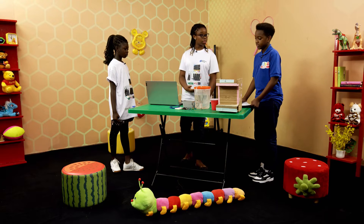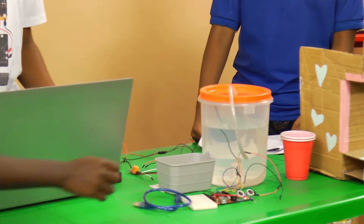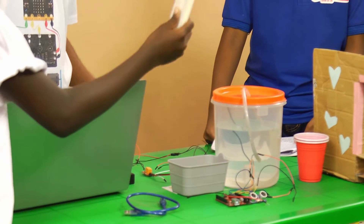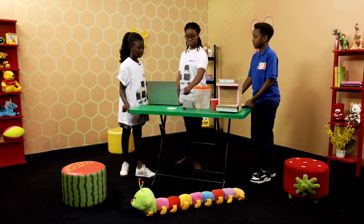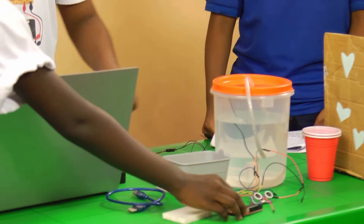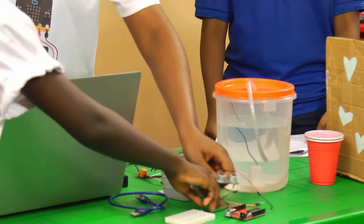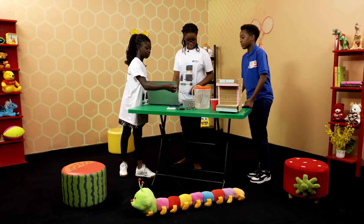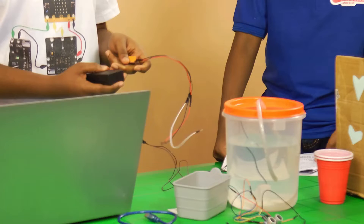To build an automatic water dispenser, the components we will need are: a container, a water pump, a water pipe or tube, a breadboard, a USB cable, an Arduino board, an ultrasonic sensor, jumper wires, a relay, and a battery holder.